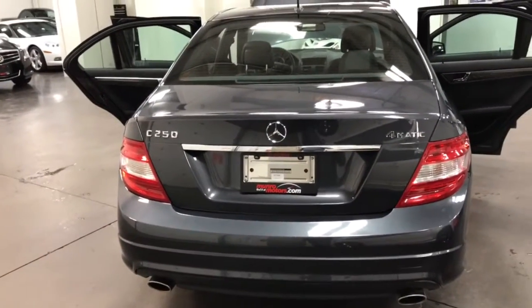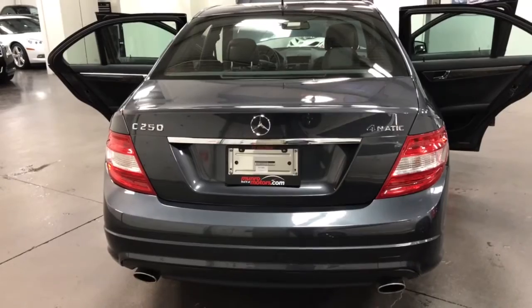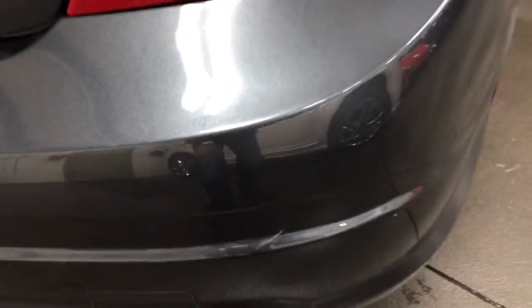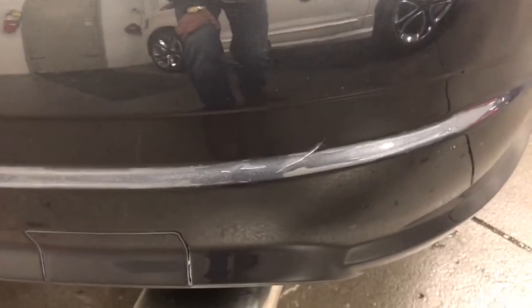This is the C250 4Matic, so all-wheel drive. Nice dual exhaust out the back. There's a little bom right there — somebody hit the bumper right there. It's plastic, don't worry about it.